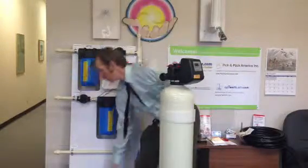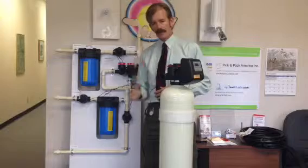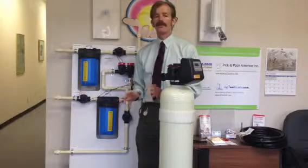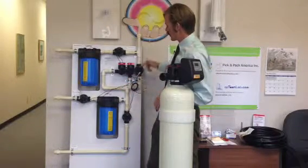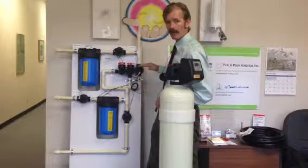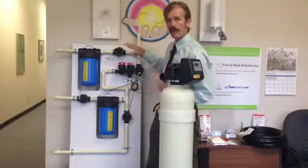Then the water goes to the house — you've got clean water. Every 5 or 7 days you're going to have an automatic backwash; you won't have to be aware of it. During the backwash, this solenoid here closes up and this solenoid here opens up. It's all automatic.